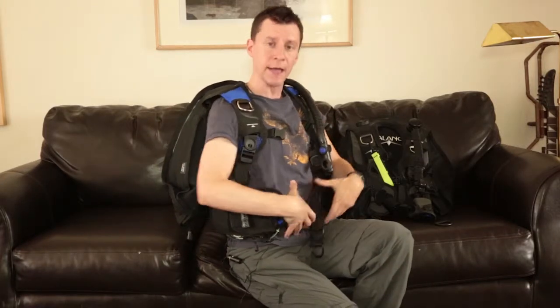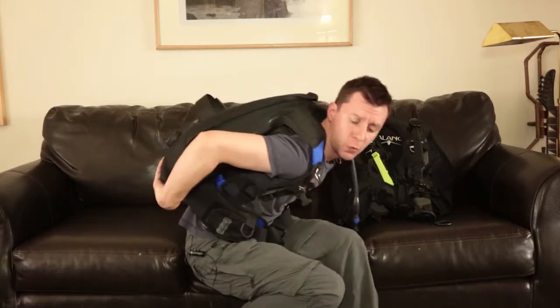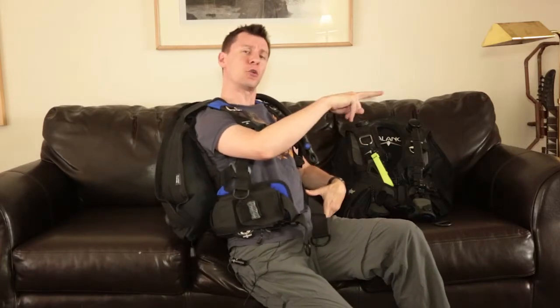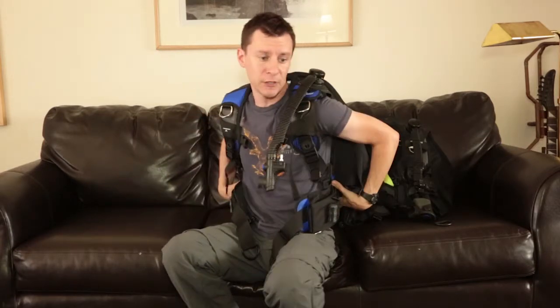The downside of a back-inflated BCD compared to a jacket style — where the air wraps around you — is that with a jacket style, when you're on the surface, it gives you a lot of lift and keeps you floating upright. With a back-inflate on the surface, it tends to kick you forward, so you want to lean back like you're in a lazy boy chair. Generally when surface swimming I'm on my back, kicking that way so it doesn't push me forward.